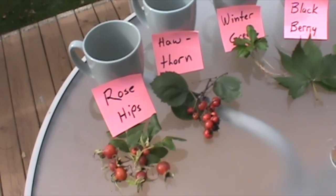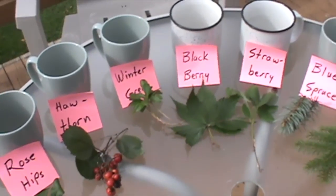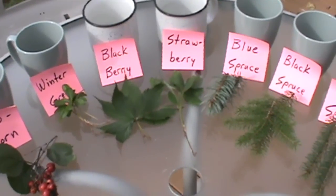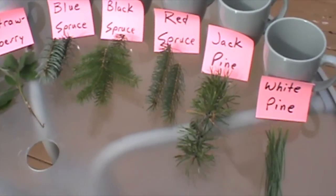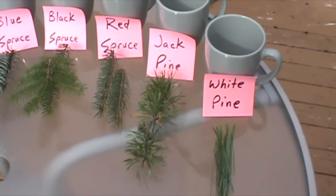We have a cup for rose hips, hawthorn, wintergreen, blackberry, strawberry, blue spruce, black spruce, red spruce, jack pine, and finally white pine. So let's boil some water and get things started.